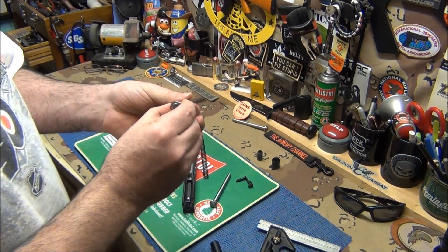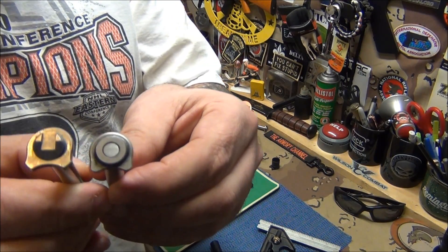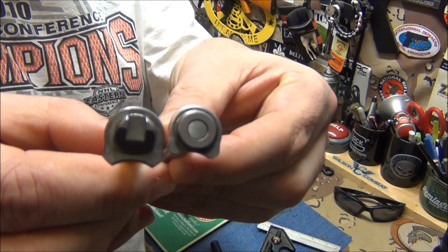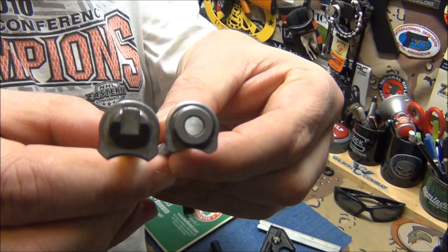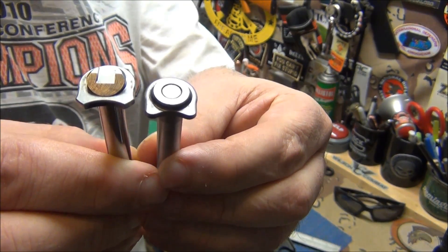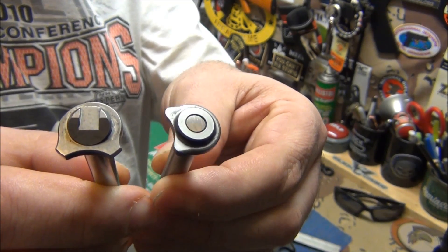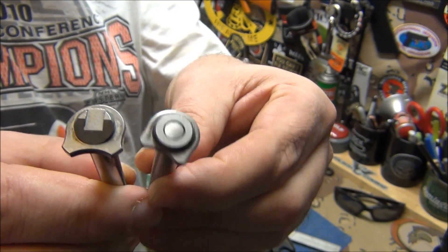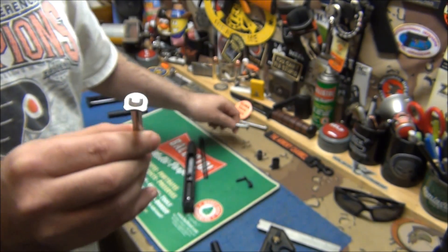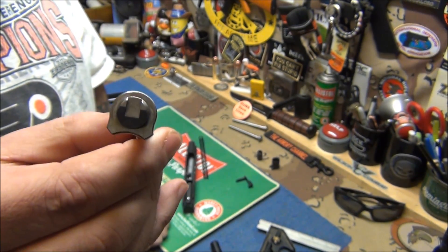Now in the back there is a difference between the Wilson and the STI. The STI is notched out for the barrel link, so the barrel link sits in there nice. It's also beveled - see the bevel on the STI. The Wilson is just your average typical plain guide rod system, and the STI is definitely way different. That's probably what he meant when he said it's all right to use the Wilson, but if you want the best, use one of ours.